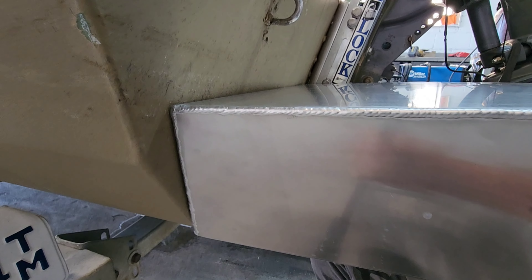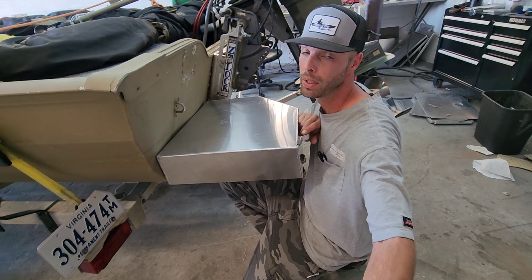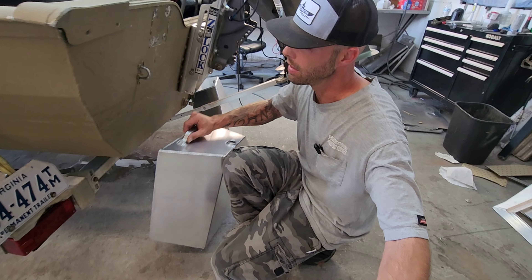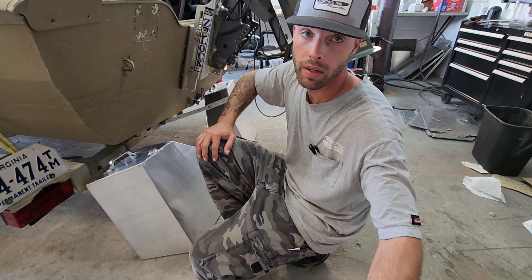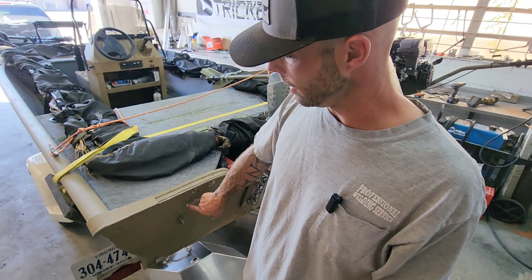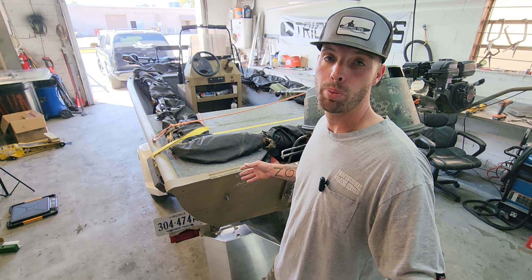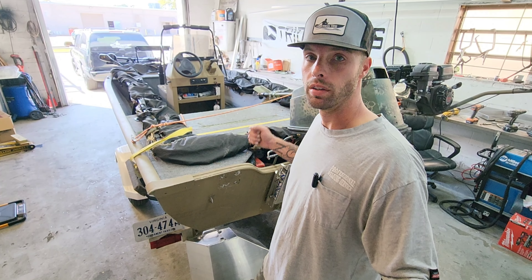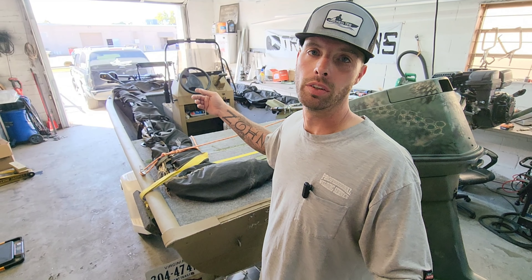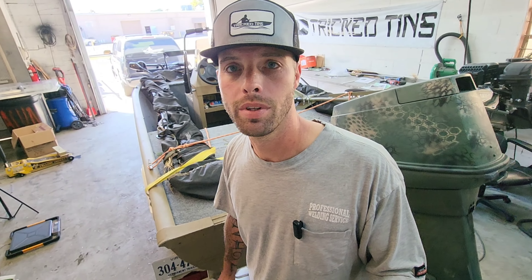I need to figure out if I can suck that gap up tight enough to TIG weld it — I might have to do some MIG welding. I'll get the whole back area cleaned up, tack both pods on, square them up, and make sure they're sitting just right before making them permanent. I also need to fill a couple of holes where an anchor system blew off. I'm planning to put some pipes inside the pods so he can run a broomstick or anchor through them in shallow water. I might even add one up front for more anchor points while he's hunting.